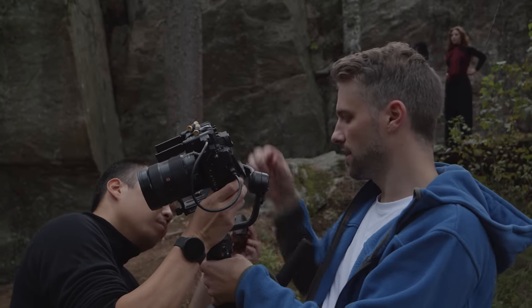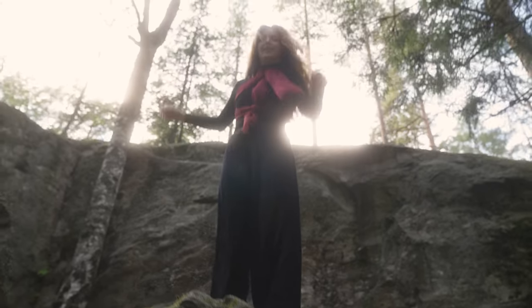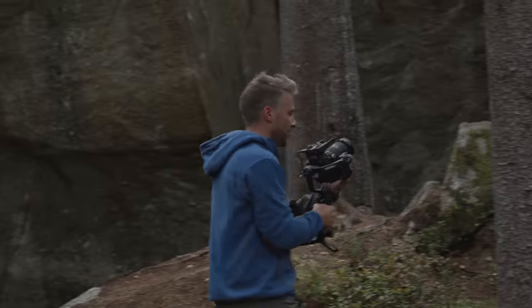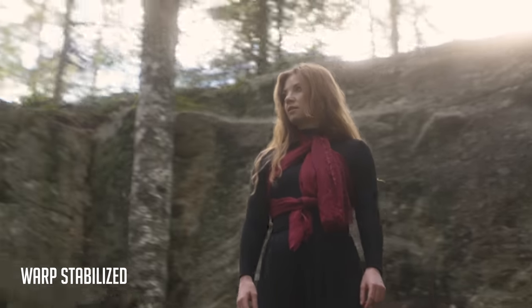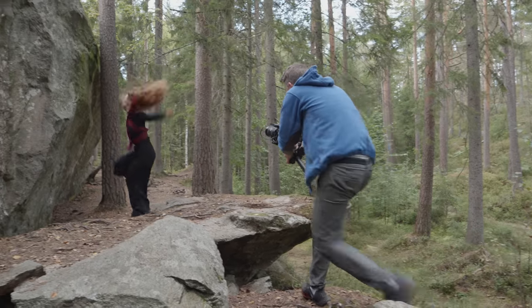A lot of the time you can stabilize shaky footage in post, but I prefer having as smooth shots as possible on set. Remember to calibrate your gimbal every time you change lens or zoom in or out. Overall, this gimbal was perfect for the shoot — it's very small so we could easily change angles, change directions, and be everywhere with the camera.